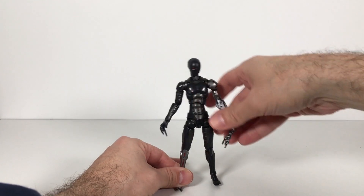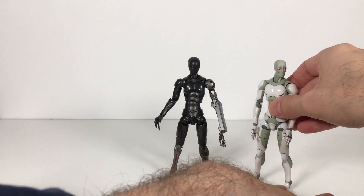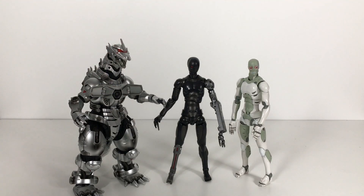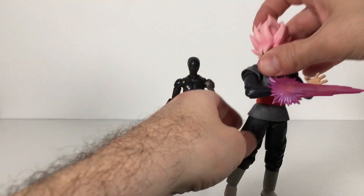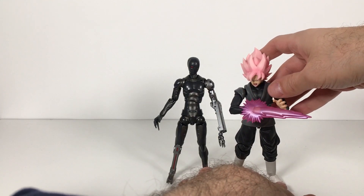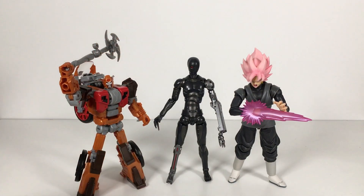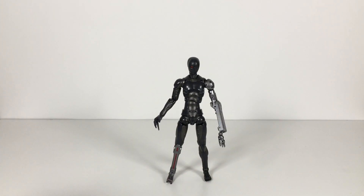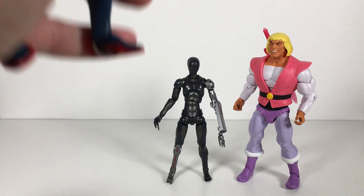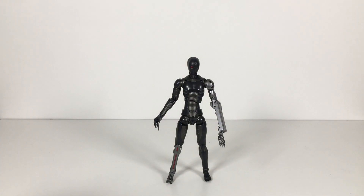Great figure. It doesn't need extra accessories — it is perfect on its own. Let's do some size comparisons. Here is the synthetic human. Here we have Kiryu, who I will be reviewing shortly. Recently reviewed Goku Black. We got Power of the Primes Deluxe Class Wreck-Gar, laughing Prince Adam, and PS4 Spidey. There's a bunch of different figures for you to size compare.